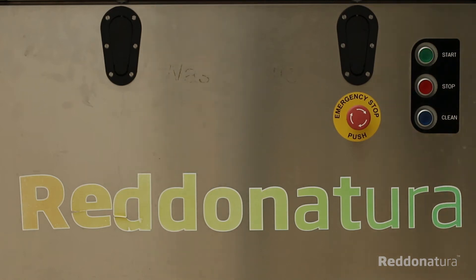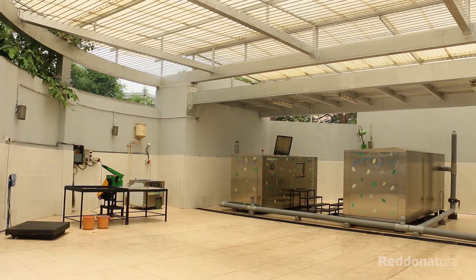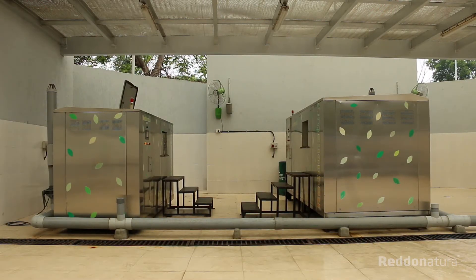We would like to introduce you to Redonatura's fully automatic organic waste converter machine, providing custom designed OWCs to customers, installation, and post-installation support.